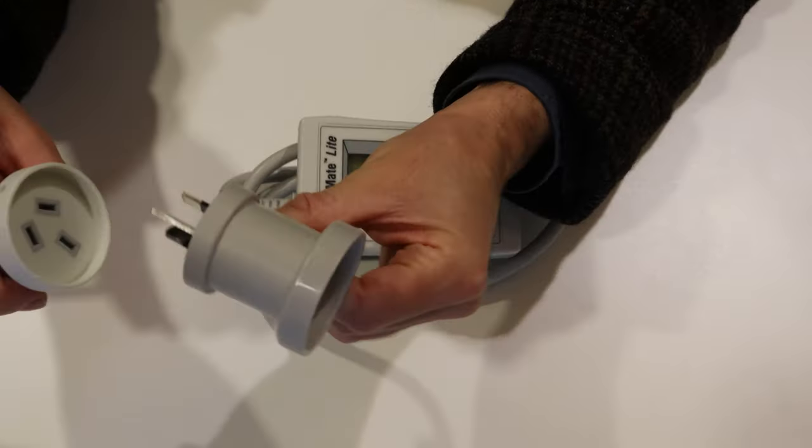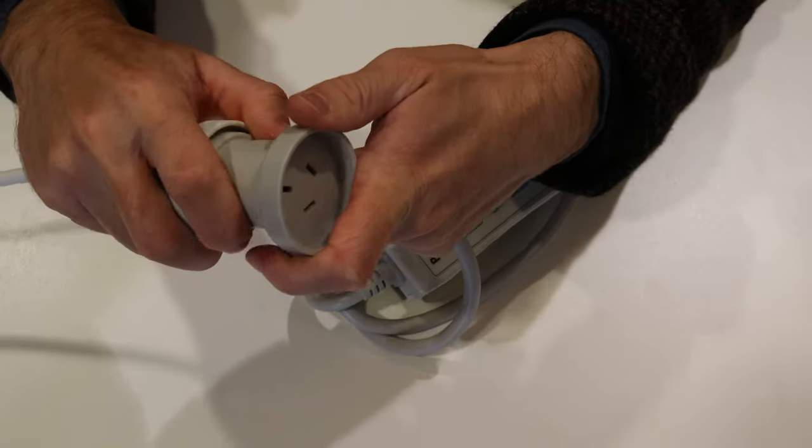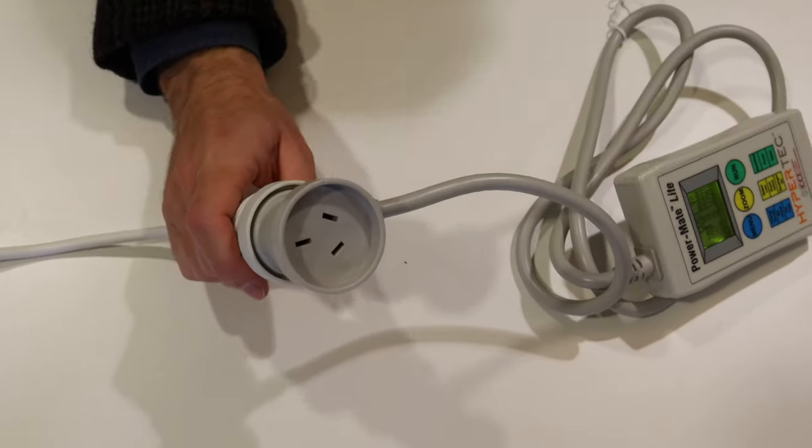To use the PowerMate, you just need to plug it into a three-point plug, and then you plug your device into the plug on the PowerMate.